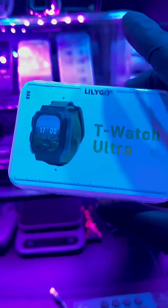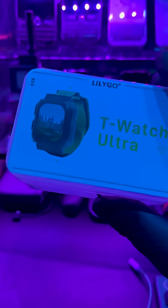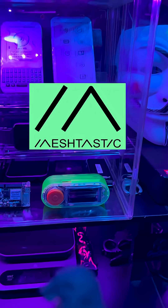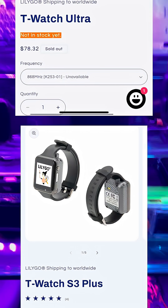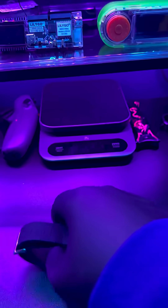I just got done doing an unboxing for the T Watch Ultra, and as of right now I would say just hold off buying one of these. There's not much firmware out for this yet — I tried putting Meshtastic on it and wasn't able to, I tried putting the Bruce firmware on it and wasn't able to. For the price, you can get the Plus, and you're able to put Bruce and Meshtastic on it with no problem.